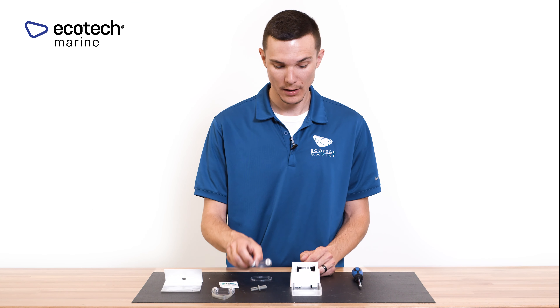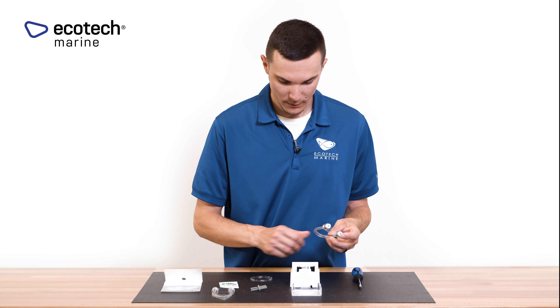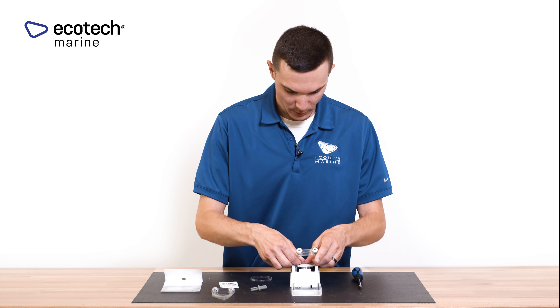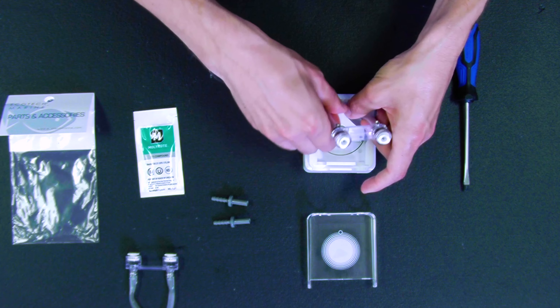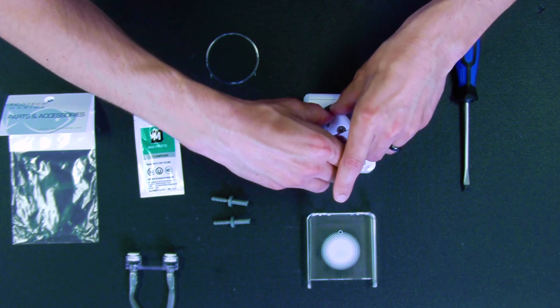Once the motor has been greased, you can take the tubing. I recommend starting by depressing the tubing at the top of the motor as it makes it a little bit easier. You can then gently slide that in and work it around the roller.